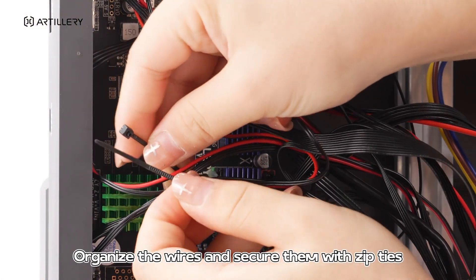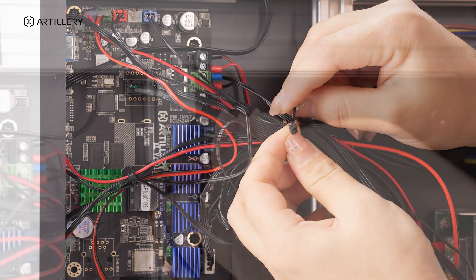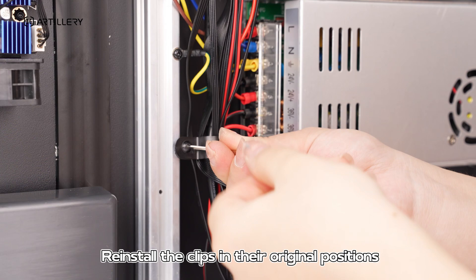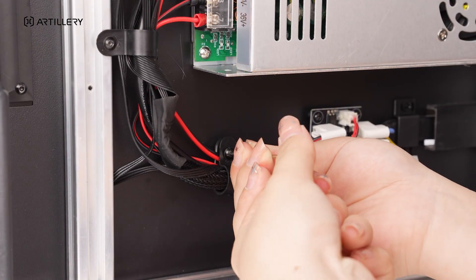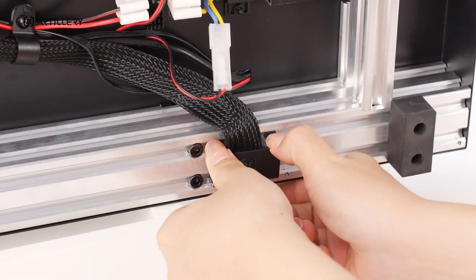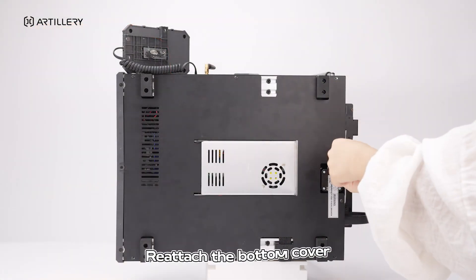Organize the wires and secure them with zip ties. Reinstall the clips in their original positions. Reattach the bottom cover.